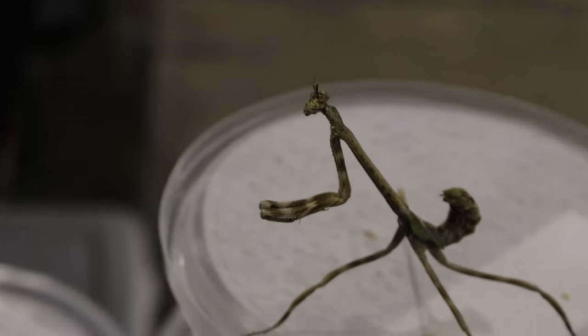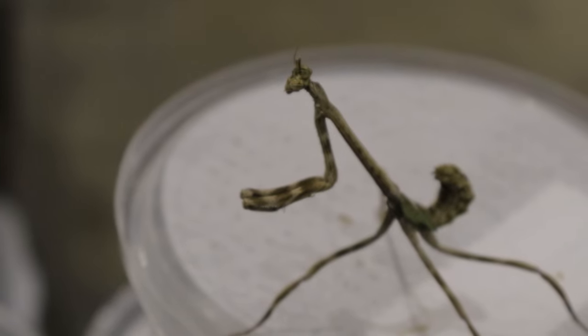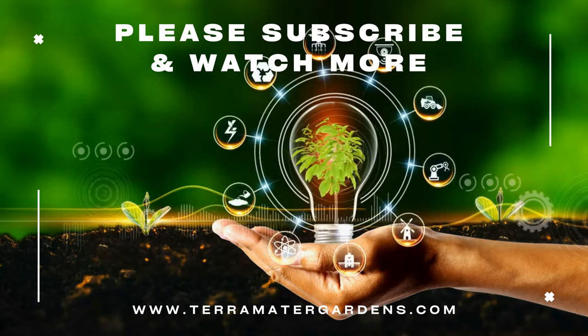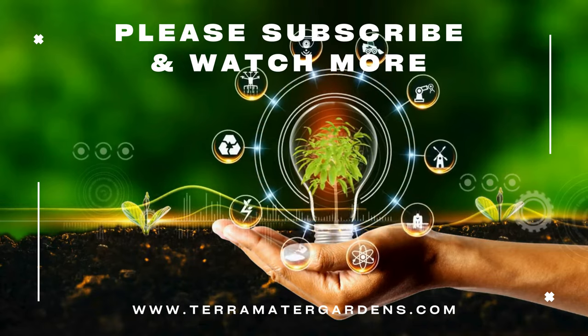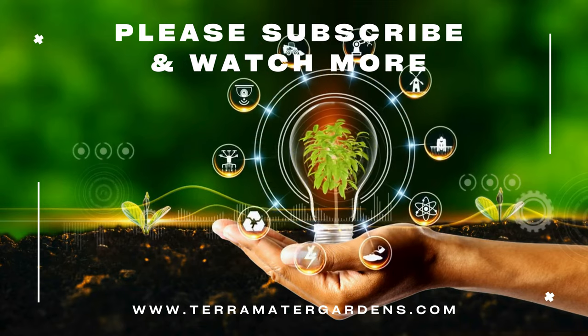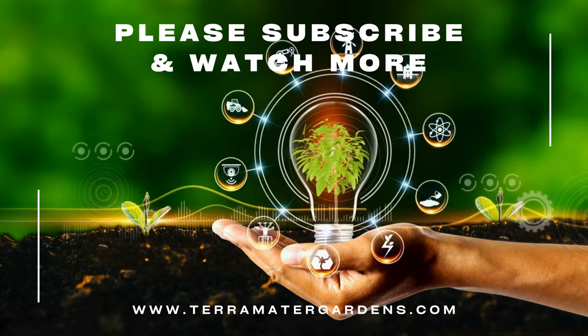You'll also need to mist the enclosure lightly a few times a week to maintain the proper humidity. The ideal temperature range for a Texas Unicorn Mantis is between 75 and 85 degrees Fahrenheit, with slightly cooler temperatures at night. Since they are solitary by nature, it's best to house them alone. One thing to keep in mind is that mantises are delicate creatures — while they are fascinating to watch, you should avoid handling them too much, as they can be easily injured.